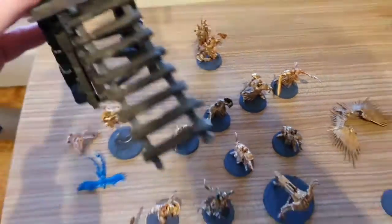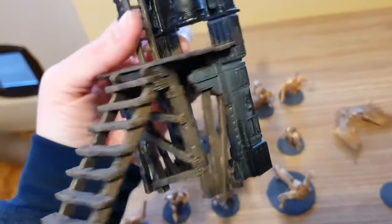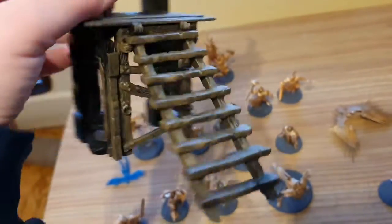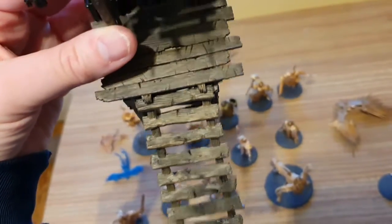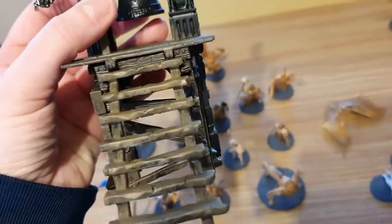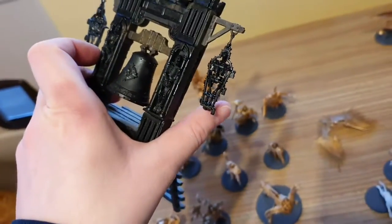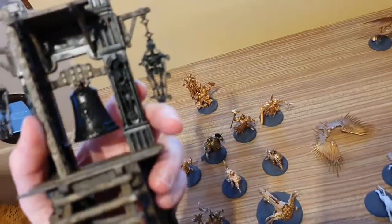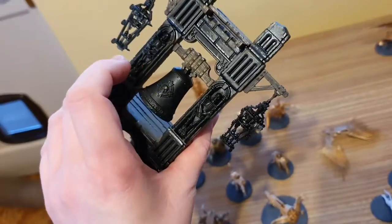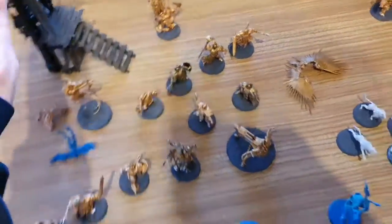I'm really pleased with the bell tower. I actually did the wood first — black undercoat, then Dryad Bark, then a light wood colour on top of that. Then I'm going to move on and do the bell, and the columns I'm going to do white. That should look striking.